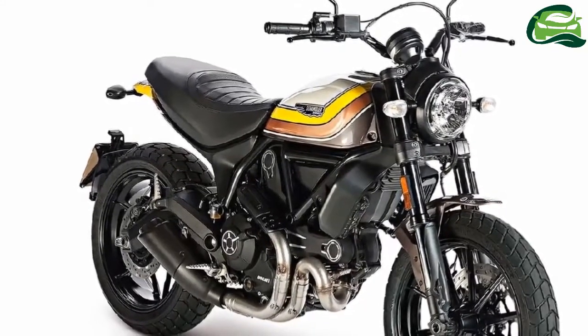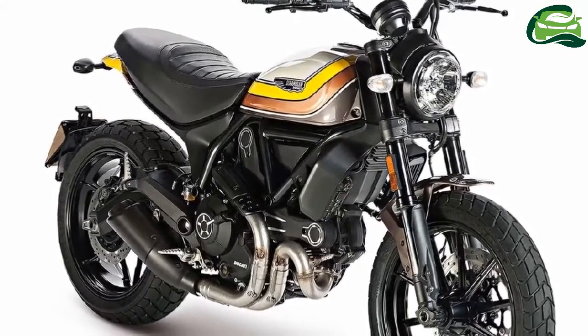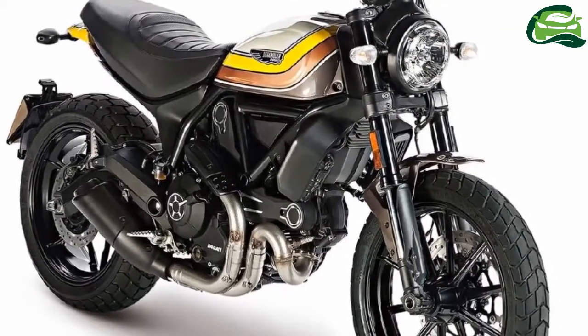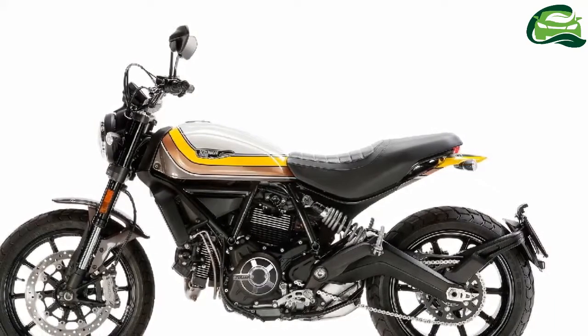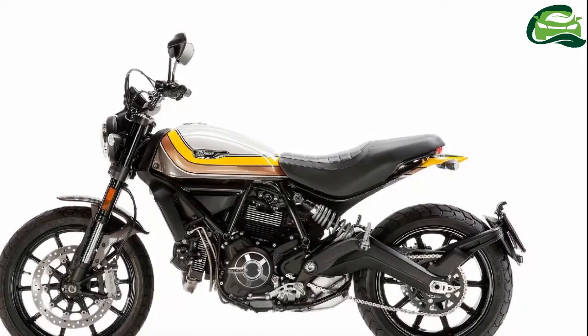The Ducati Scrambler Mach 2.0 was unveiled at the Wheels and Ways Festival in France. The bike was created in collaboration with Roland Sands, a renowned Californian designer, and is inspired by the Belcross Idol helmet from the 2017 Scrambler apparel collection.